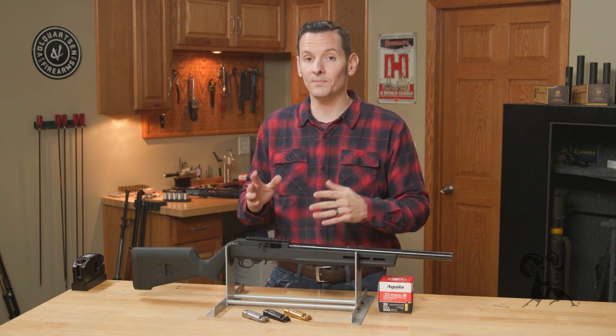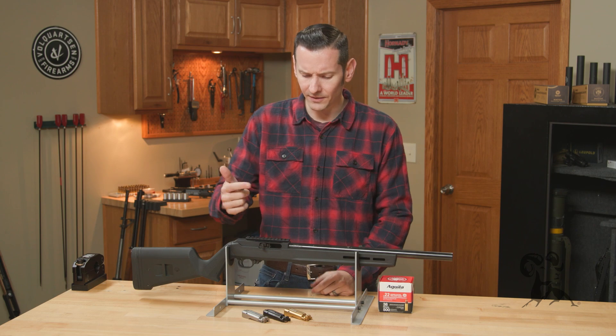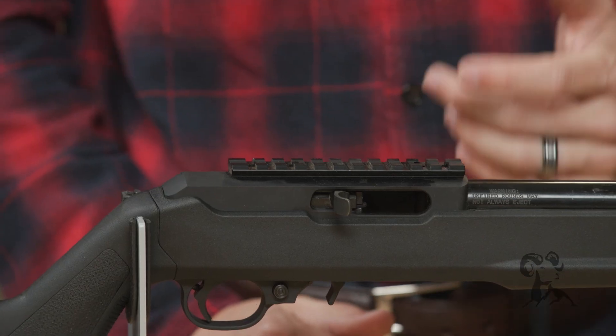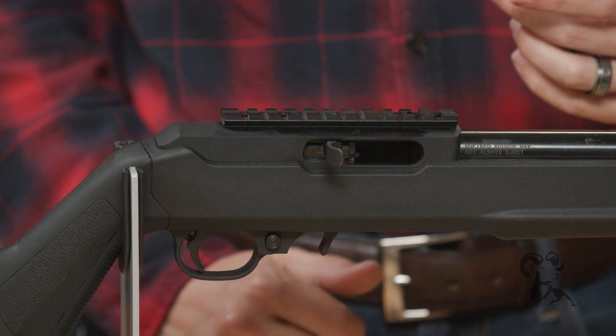But all three of these are an excellent choice for your 10-22. If you notice in mine here, I do have the standard black nitride one, but I'm probably going to switch it out to that titanium nitride at some point.